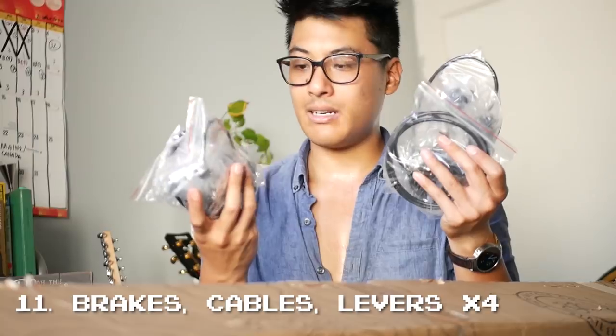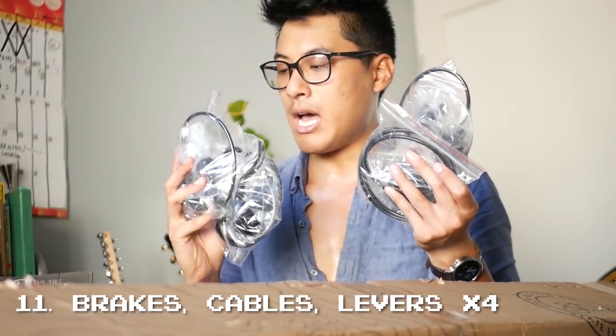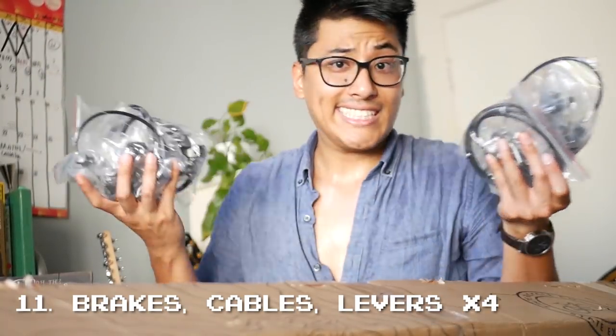That was a problem. And number eleven — this is a weird one — on the Black Label version two box that they sent me, they included four brakes, four cables, and four levers. Last time I checked, a bicycle has two wheels.